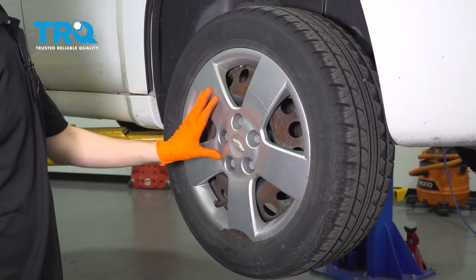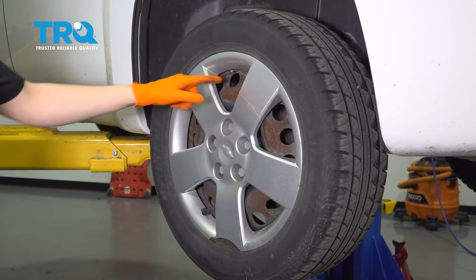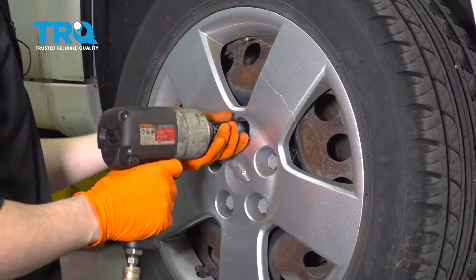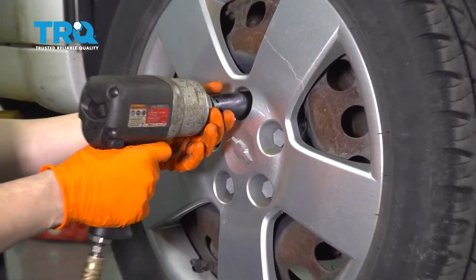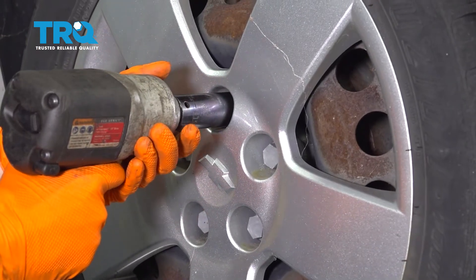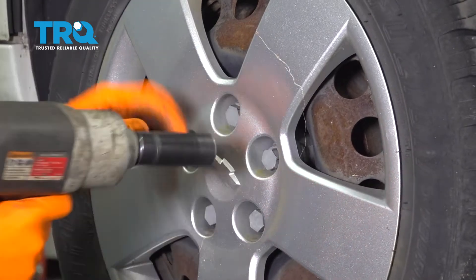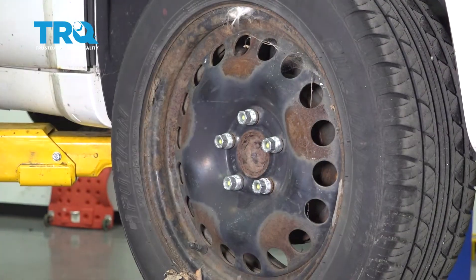I'm going to start by removing the hubcap and then the wheel. If you don't have steel wheels with hubcaps, you don't have to worry about this. Use a 19 millimeter socket to remove the plastic caps that hold the hubcap on. Take it off and set it aside.